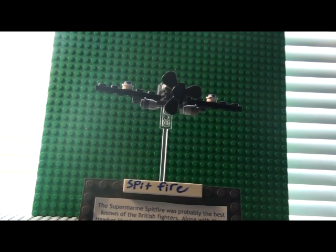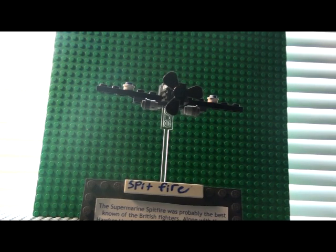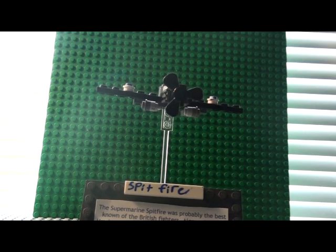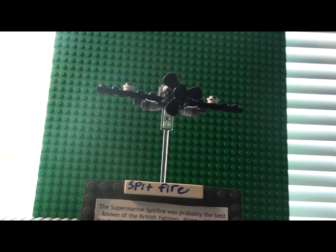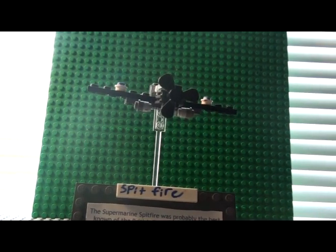Hello, this is LEGOGuy830. Today I'm going to be doing a short review on my LEGO Custom Spitfire. It's not all my custom design — most of it's based off this other guy's design, but I added a whole bunch to it and changed some things.